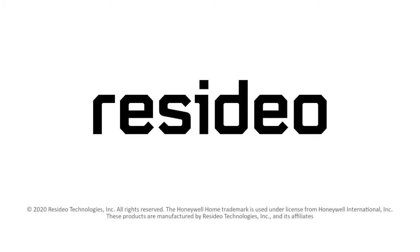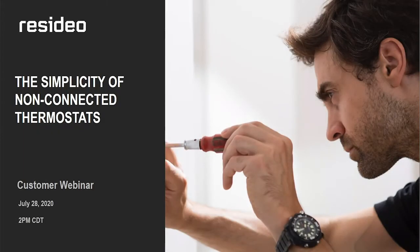Good afternoon, everyone. Thank you all for joining today's Resideo webinar session. Today's topic is an overview of our non-connected thermostats, including the new E1 Pro and T3 Pro thermostats. We're very excited to give you the first look at those two new products. My name is Jamie Kwanrude, and I'm part of the Resideo sales training team. On behalf of all of us, I'd like to welcome you to our session today.